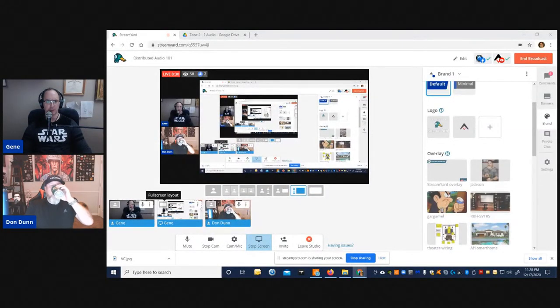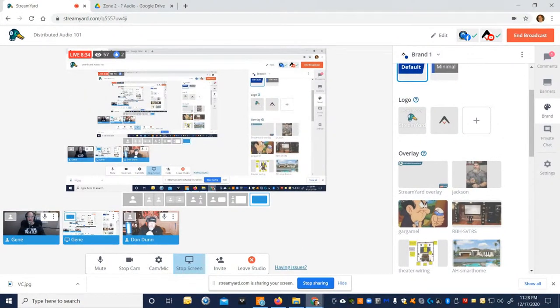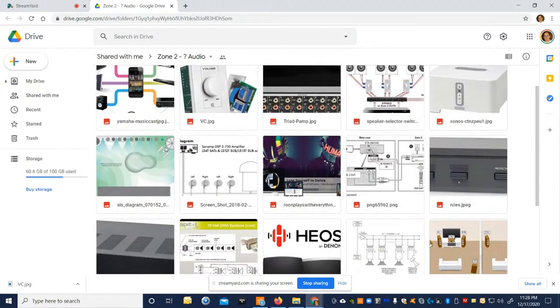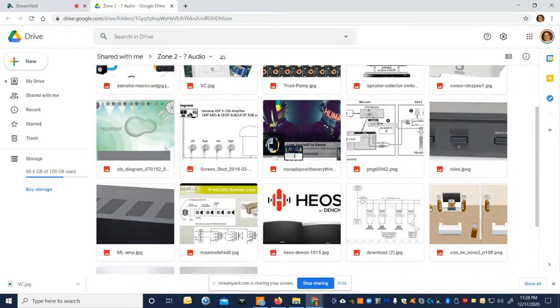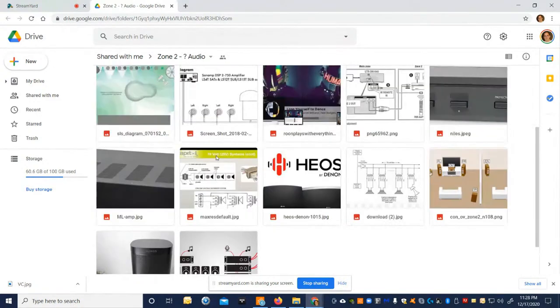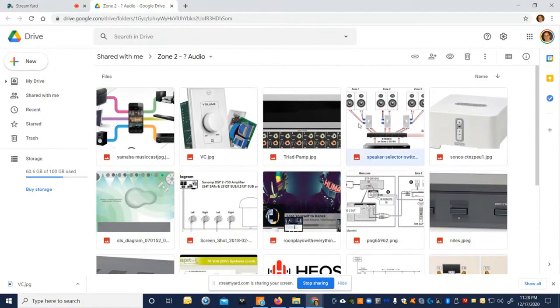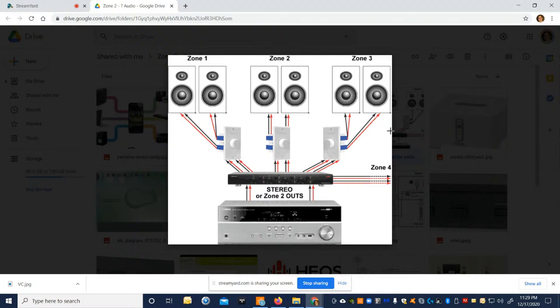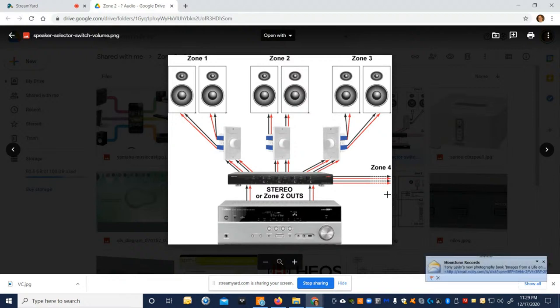Let me share a screen and go over the evolution of distributed audio. In the mid-to-late 90s, companies like Russound and SpeakerCraft came out with all-in-one amplified distributed audio units. A zone is an area that plays an independent source — two zones means two separate things can play simultaneously. A zone doesn't have to be one pair of speakers; it can have four pair, or even 50 pair if it's 70-volt.